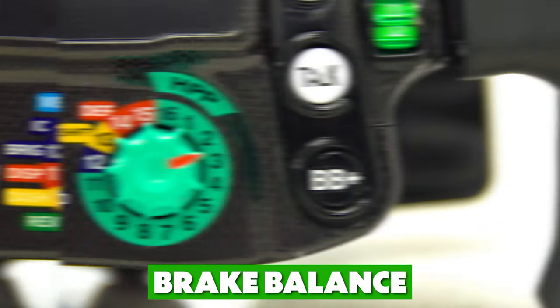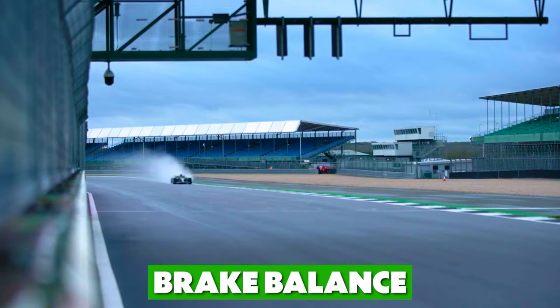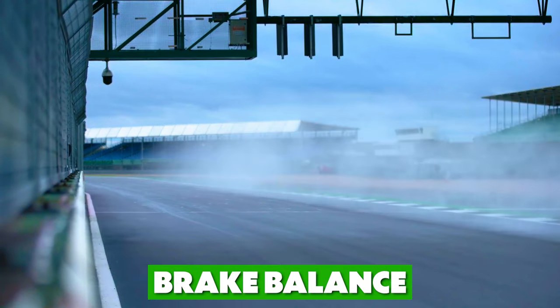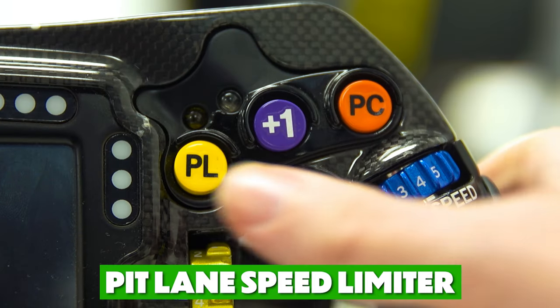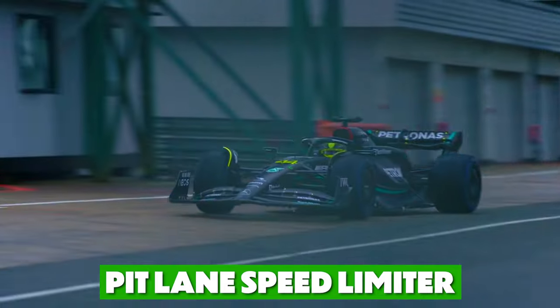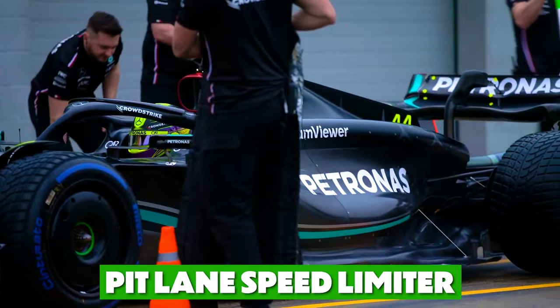At the bottom we have BB minus, and on the right BB plus. These control the brake balance — simply to increase or decrease the amount. On the right hand side we have the PL button, meaning pit lane speed limiter. This limits your speed to 60 or 80 kilometers an hour whilst driving down the pit lane towards your garage, and the exact speed depends on which track the race is held at.